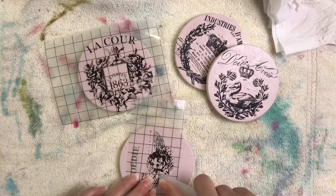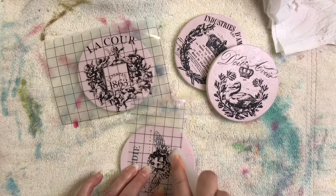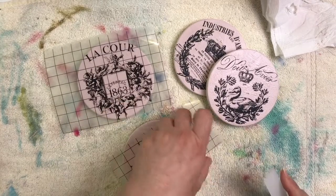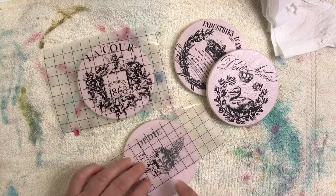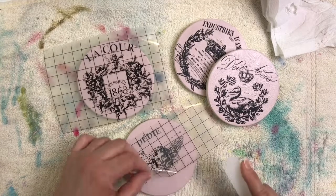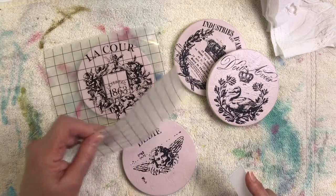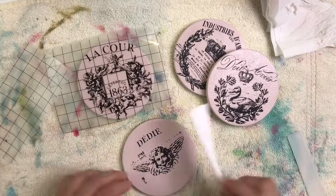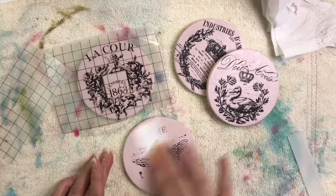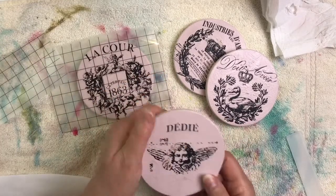If it doesn't transfer, don't pull it all the way off — lay it back down and just keep going. Sometimes you just have to have a little patience. Here's another example: that area was all black, yet it had transferred. Once done, I usually take a piece of the white backing paper and just rub to make sure nothing is sticking up. Look how easy that was — and it's on there!